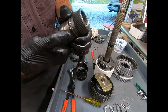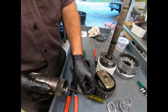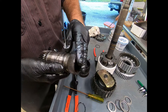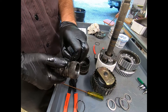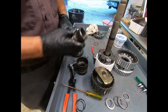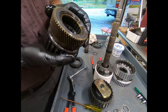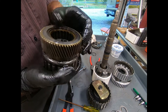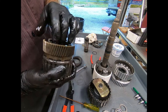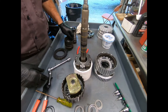The sprag clutch looks to be in excellent condition. I also have to replace these two O-rings — they come right off without any trouble. We'll wash it up in a little solvent, blow-dry it, and inspect it carefully. The sprag clutch looks to be in excellent condition.